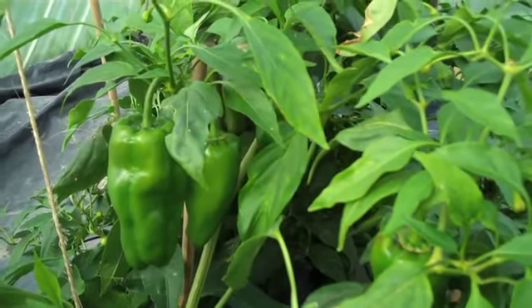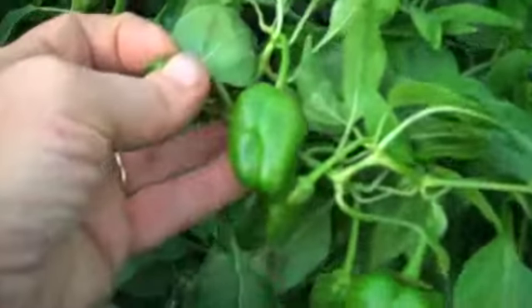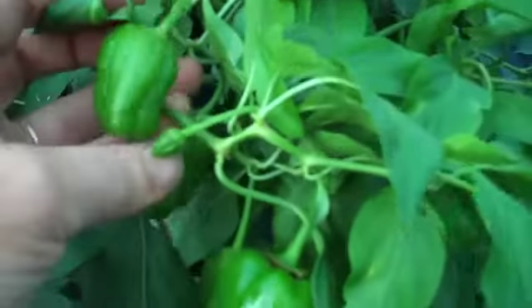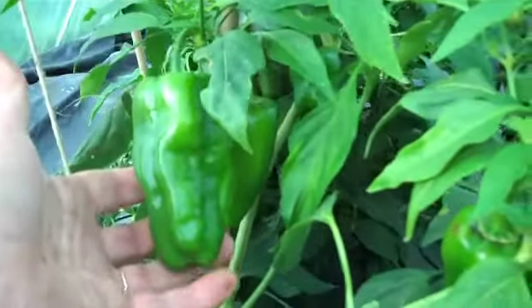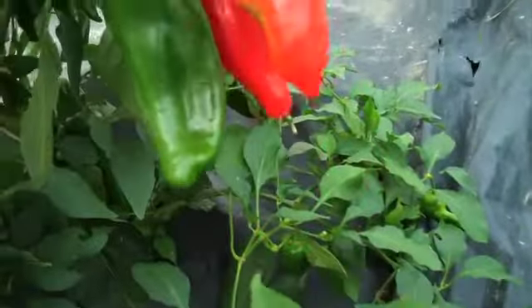Pimento de Padron. In Spain they are eaten when they are very young, very immature like this, when they are not very hot — but just occasionally they are a little bit older and so they are much hotter. When they are mature they can get to be this size and they ripen to a red, like these ones here.